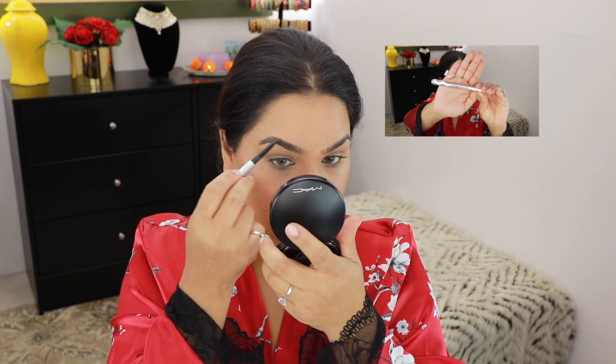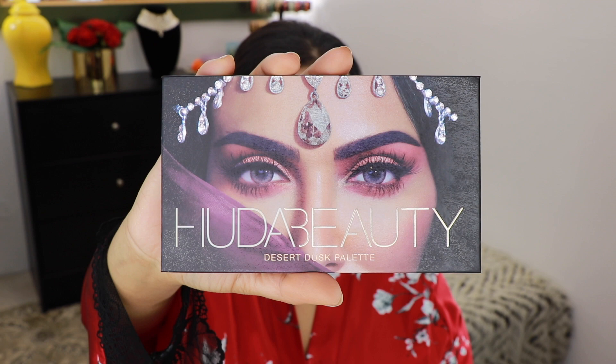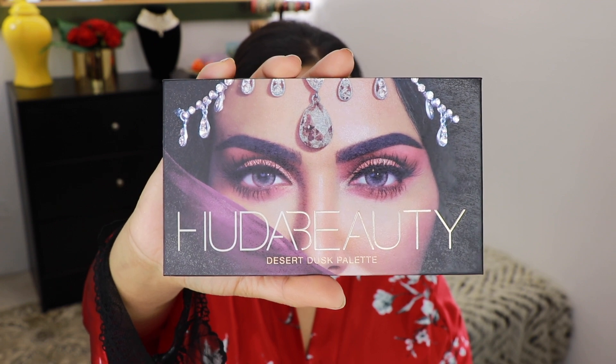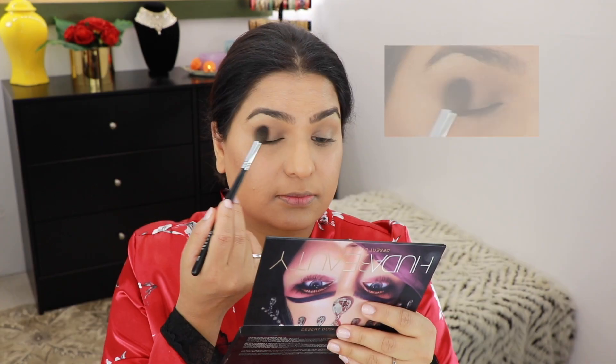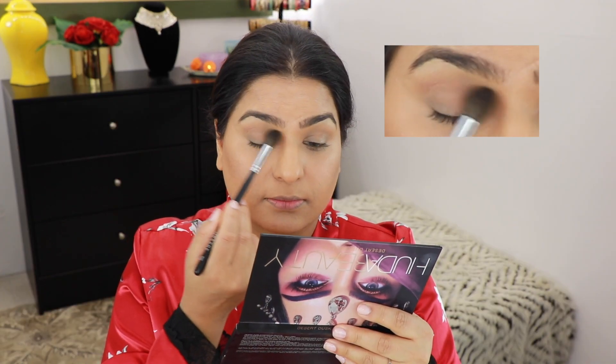As usual, I'm going to fill in my eyebrows using the Brow Pencil from Benefit in shade 4. Then I'll start with my eyes using the Huda Beauty Desert Dusk Palette. From this palette, I'm going into the shade Musk and using a Morphe 504, I'm going to take this all over my lid.